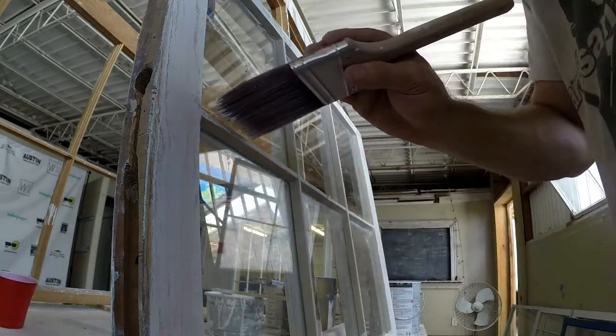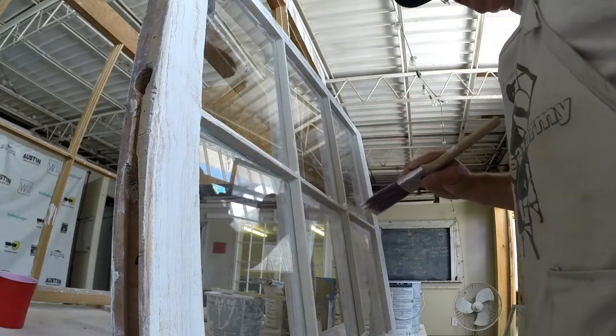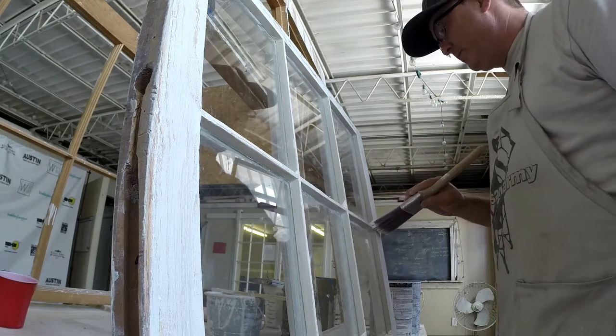Just enough, not a lot. I'm just going to touch it. Once you get the feel for it, you can actually get closer to the glass to begin with.